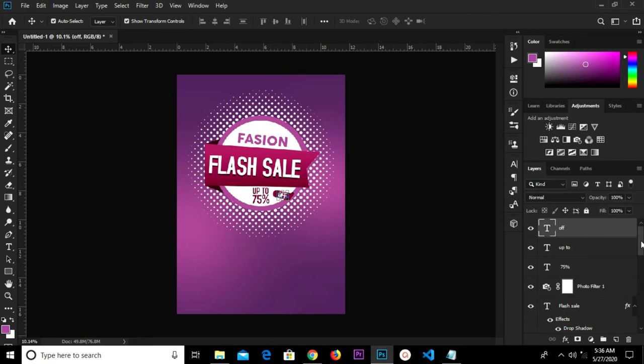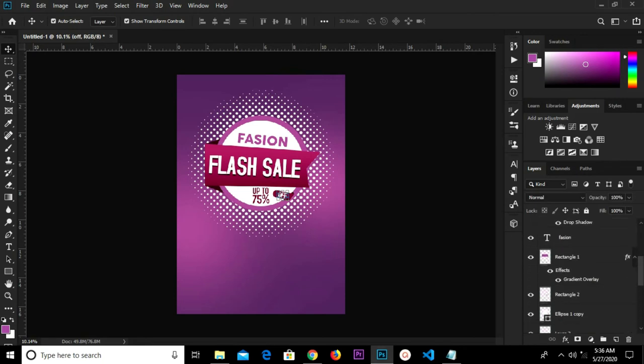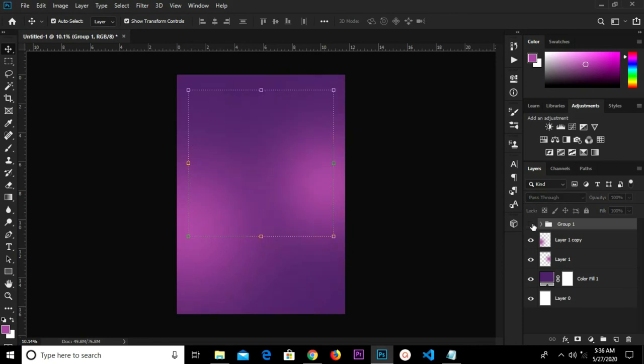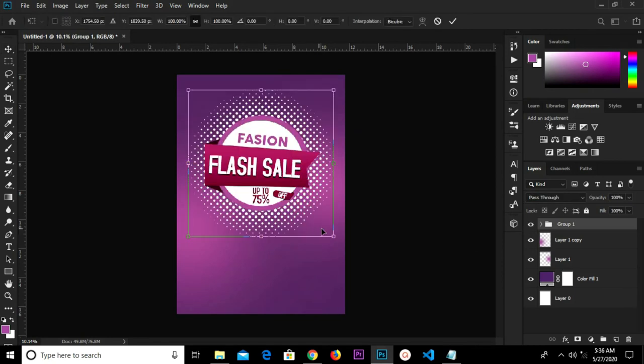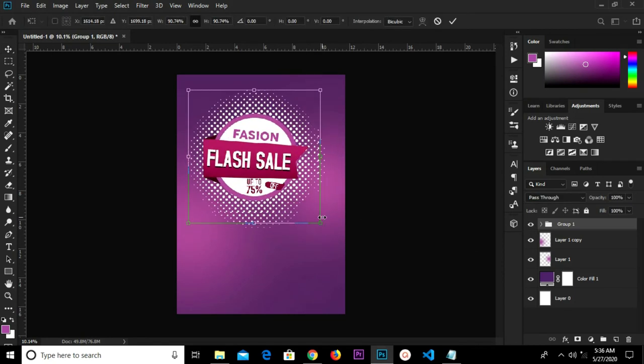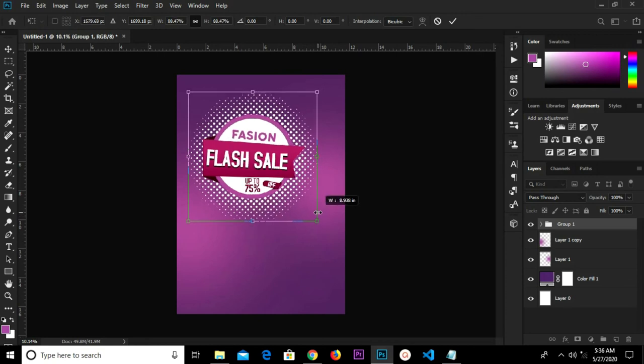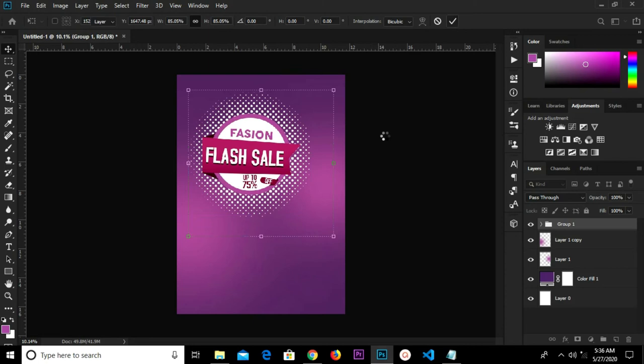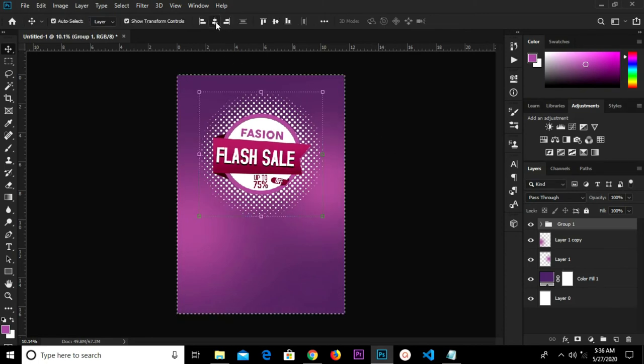We're going to select all these layers — select the top one, go to Shift and select the last one. Ctrl+G to group — we have this as one group. Ctrl+T to transform and make it a bit smaller. Click the check mark. Ctrl+A to center.